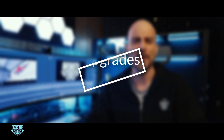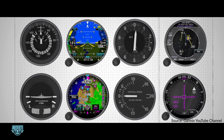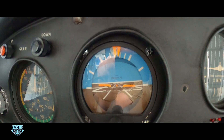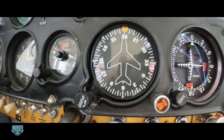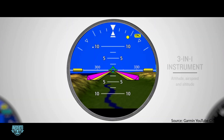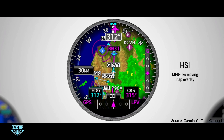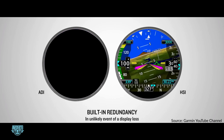Let's break down the upgrades a little. The Garmin GI 275s are replacing the old round dials. My attitude, heading, and airspeed indicators have all seen better days. These new instruments are compact, feature-rich, and offer incredible clarity. They're going to make all of my flying safer, and they'll be less prone to failure.